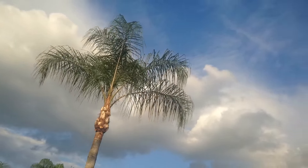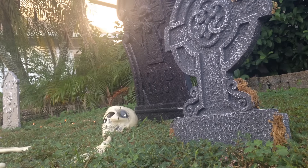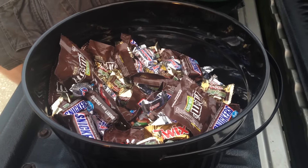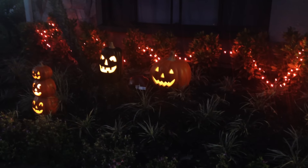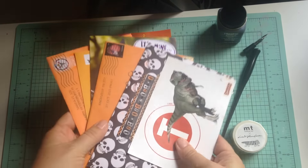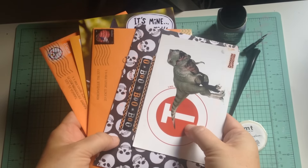And of course, the big event this week was Halloween on Saturday — here's a few clips from our Saturday night. So here's what I'm working with this week: I received several pieces of mail including some wonderful Halloween cards, lots of things to use in this stack.